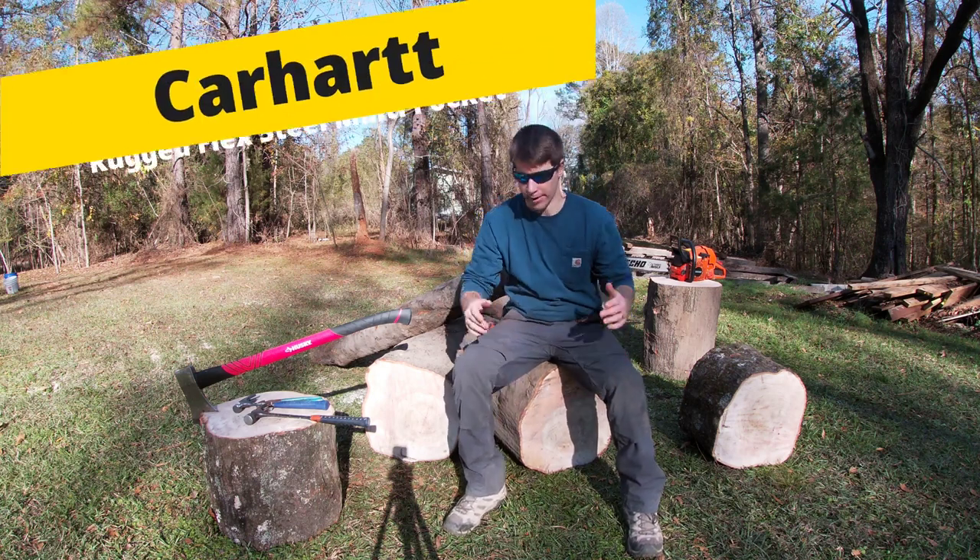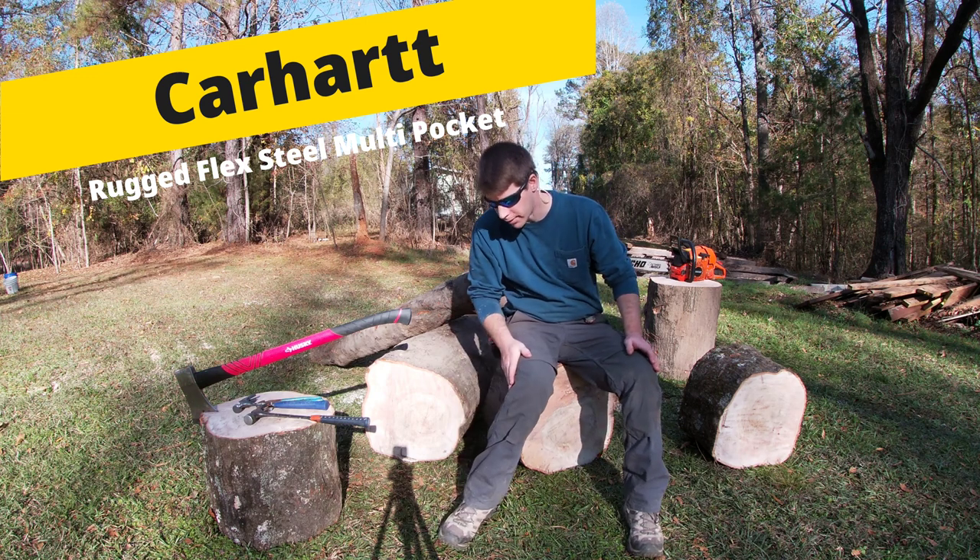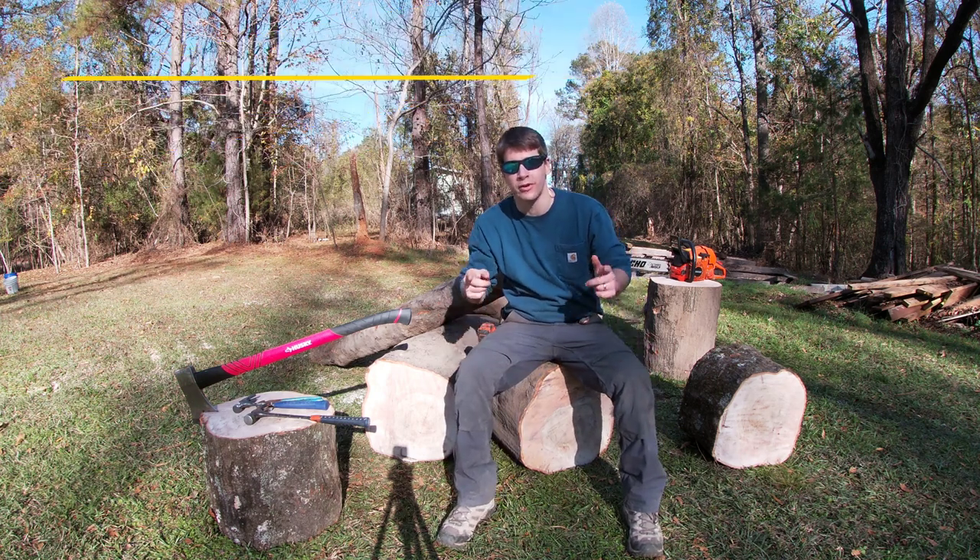What's up guys, Jonathan here, and I'm here to give you a review on the Rugged Flex Steel pants made by Carhartt. They're the multi-pocket pants, and I'm going to give you the pros and cons to them.